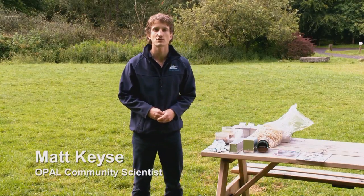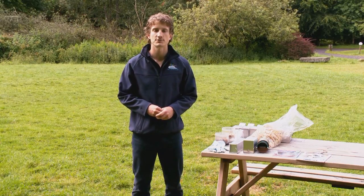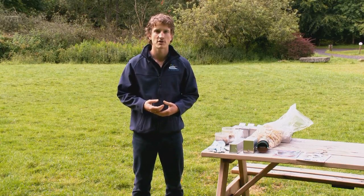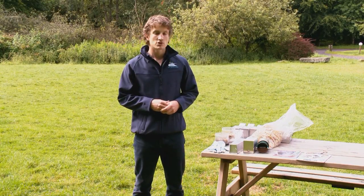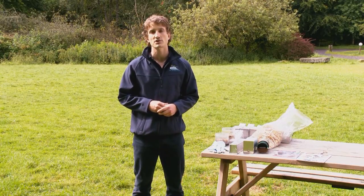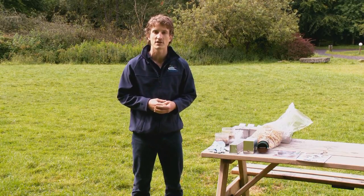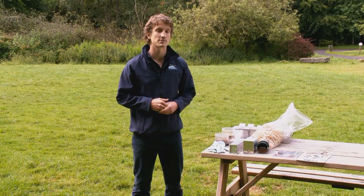Today we're going to be setting some small mammal traps to capture small animals such as mice, voles and shrews. We're not going to harm the animals in the process and we are going to set them free back into the wild afterwards. Small mammal trapping is quite an effective way to study animals that are hard to handle or observe in the field, especially elusive ones like these small animals.